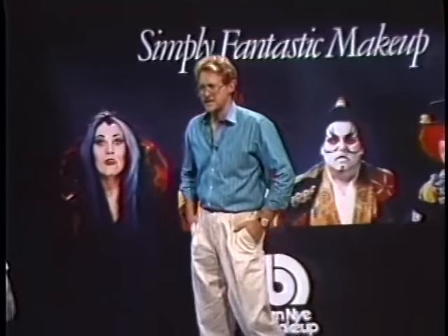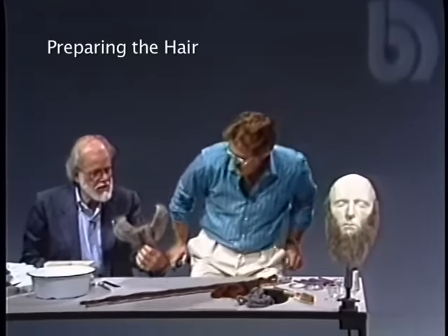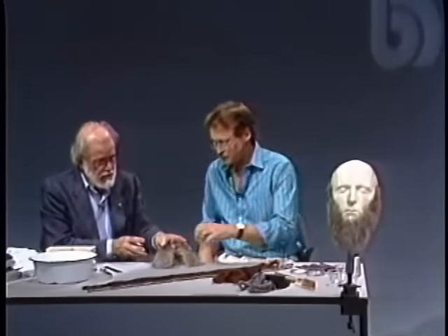Webster, crepe wool takes a lot of preparation, doesn't it? It surely does. This is a very expensive beard — $300 at least — and I'm going to show you all a more inexpensive way to work and a better way to work, without spending so much money.